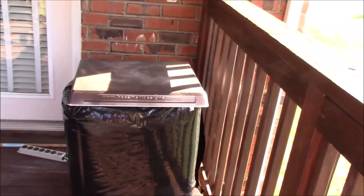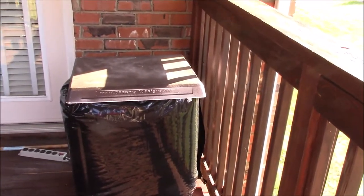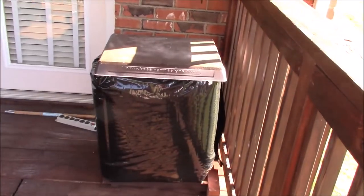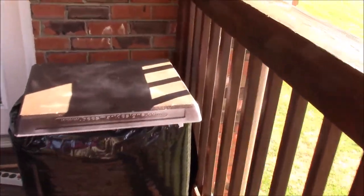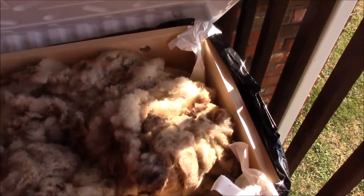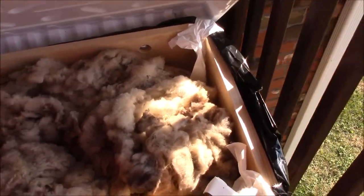Here's our little beehive — it's got its coat on for the winter. And up at top we also have lamb's wool in there to keep the bees insulated.